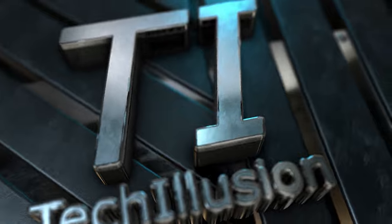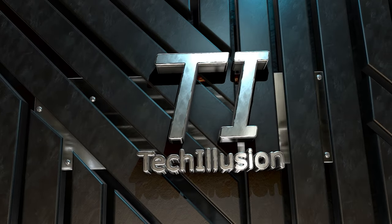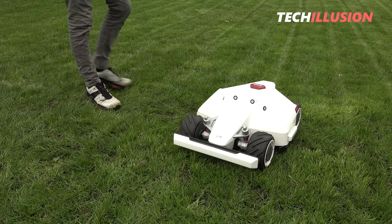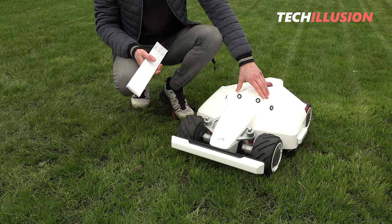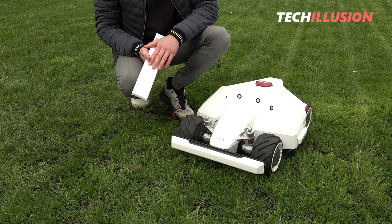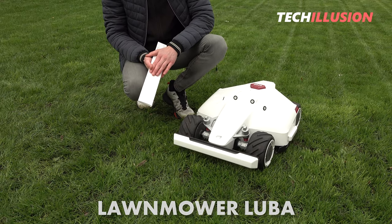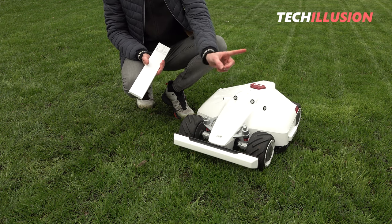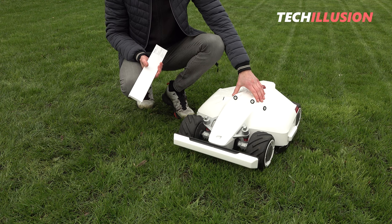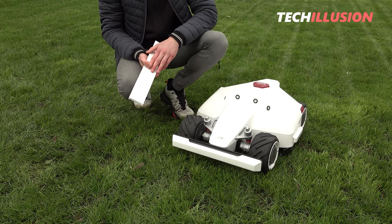Those of you who actively follow this channel are probably already familiar with this device — we're talking about the new Mammotion robotic lawnmower, specifically the Luba model. For those not familiar with it, I definitely recommend watching the dedicated video; I'll link it in the top right info card, because it's truly an incredibly ingenious and striking device.